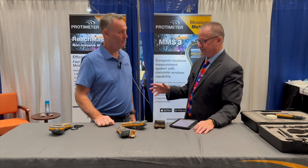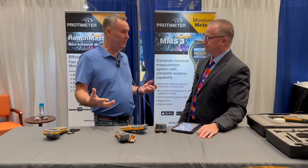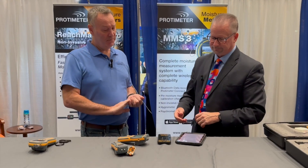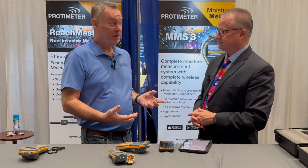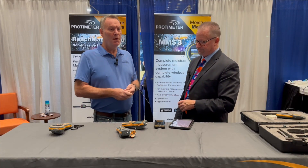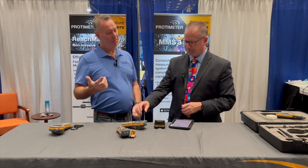Not all restoration technicians are seasoned veterans — what's the training like and the learning curve? Training is available throughout the US. We've also listened to the voice of the customer and created a resource library on our website. Every meter we have has an in-depth video going through the functionality of the meter. We also have a blog section with about 20 to 30 blogs covering everything from how do I use a moisture meter to dealing with false positive readings — basically every question we get on a daily basis.